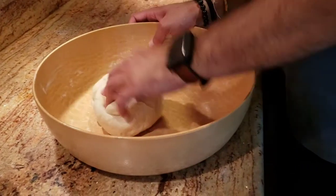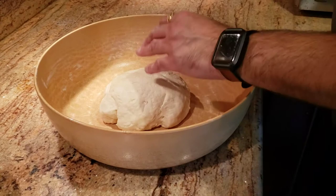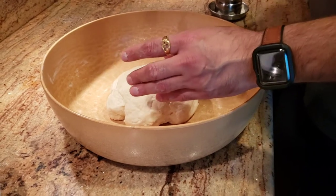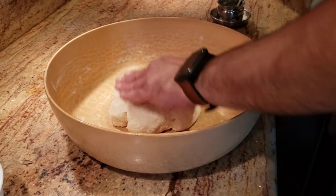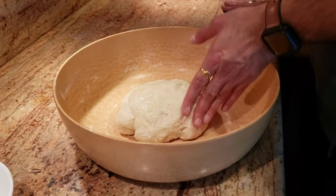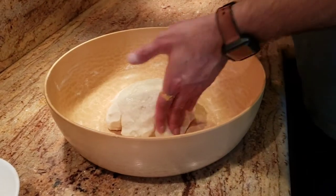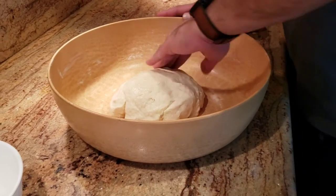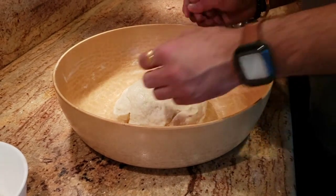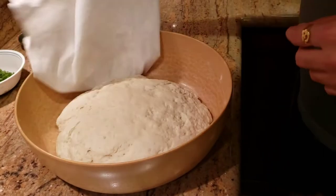The dough is almost done. I'm going to shape it into a circle, add just a tiny bit of ghee on top — about one spoon — then cover it with a damp towel. We're going to let it sit for about four to five hours. Since I'm making this for dinner, I'll let it rest for at least three to four hours and then we'll start making naans.